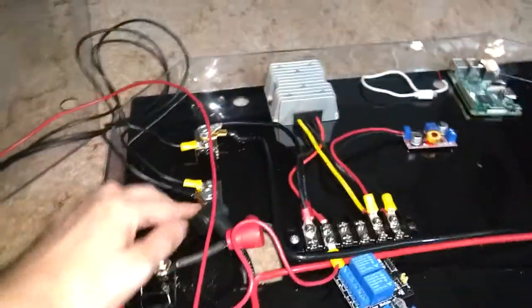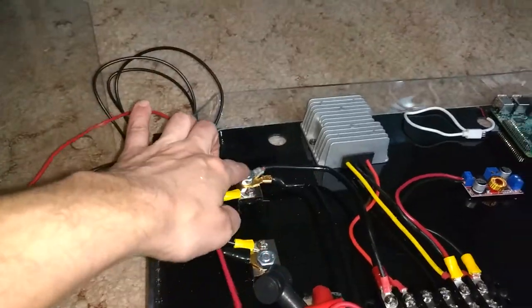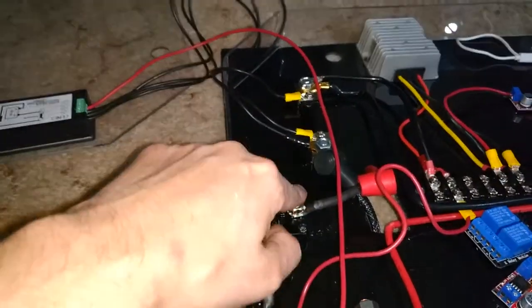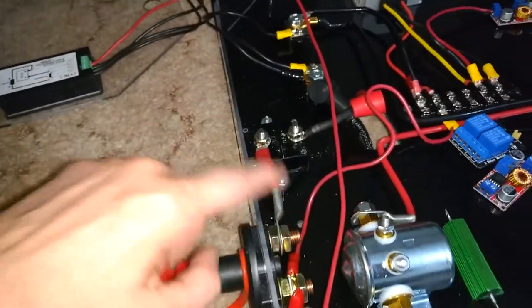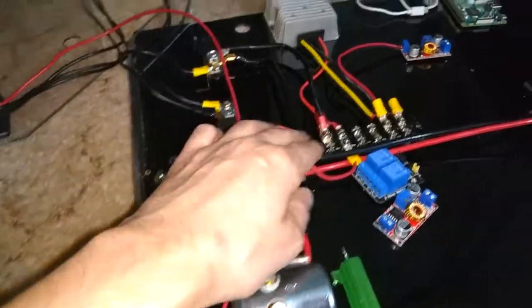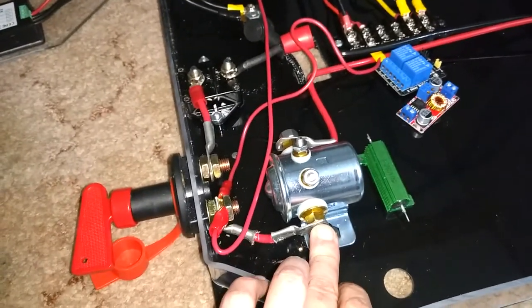On the bottom of the case, I have connected this Anderson power connector that I'll connect to that other connector I just showed you. The negative comes over to the shunt, and the load will come off of here. The positive connects to the fuse here and comes all the way through to the key on the other side, to the 24 volt power and to the high current contactor.